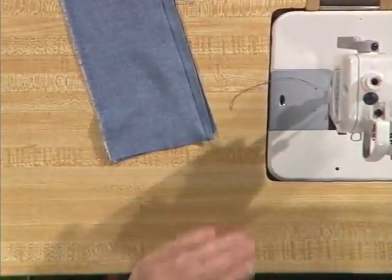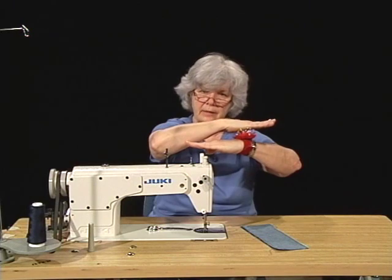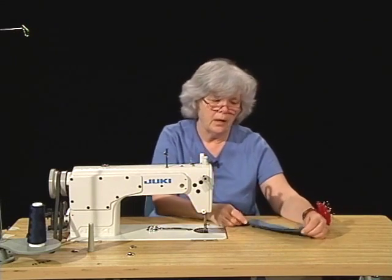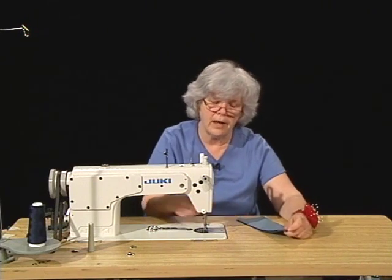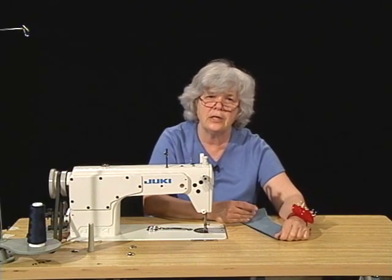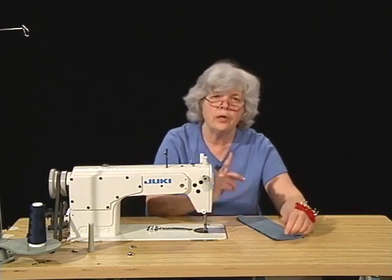That's caused by the presser foot wanting to push the fabric and the feed dogs pulling it — you get a movement like this. The top layer will stretch and the bottom layer will draw up. It's an important thing for you to remember. You compensate for this by taut sewing — by hanging onto the thread behind the needle and hanging onto the fabric in front of the needle, keeping tension equalized between the two layers of fabric. That way you're kind of bullying the machine into doing what you want it to do.